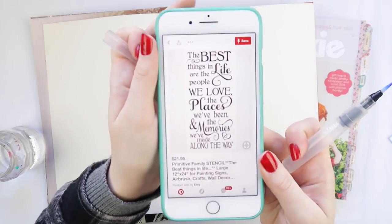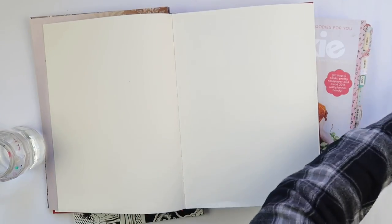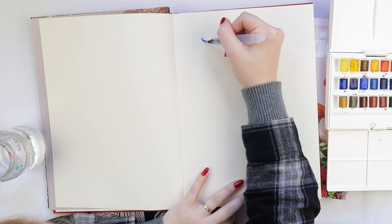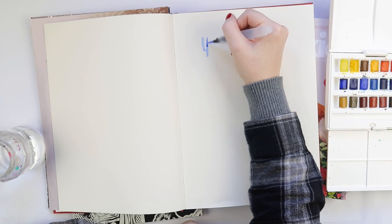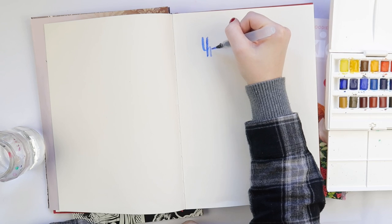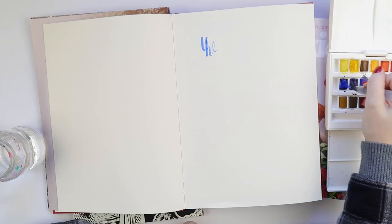Hey hey hey, it's Adelf and let's get inky! I've got something a bit different today. This is a nice little quote that I found over on Pinterest and I decided to script write it just freehand, just going for it — I haven't planned it out, I haven't traced where I want it to be first.